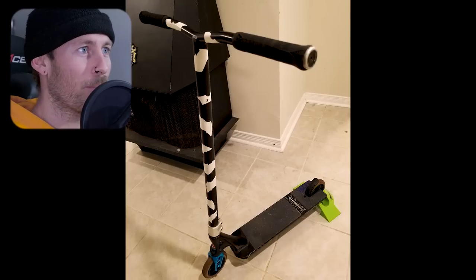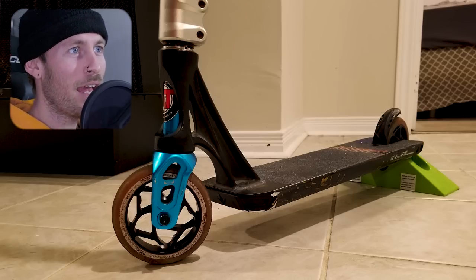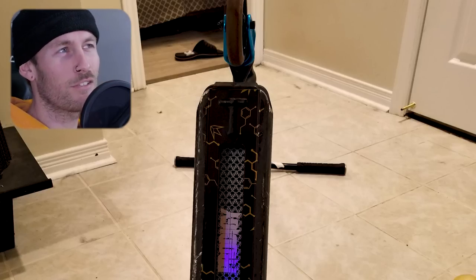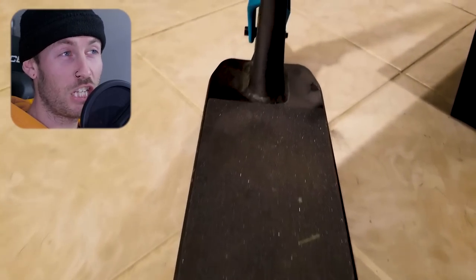Next we've got a custom Prodigy. Look at those handlebars — black and white wrapped. It's got a Tilt Sculpted SES. Lucky forks. Envy wheels. A couple of stickers and a black Prodigy deck with the deck plugs still running. Now this scooter doesn't really have too much of a color scheme going on, but a common theme here seems to be that the Envy riders know a little bit more what they're doing visually.